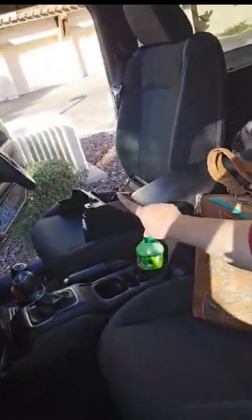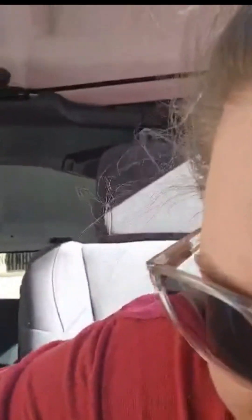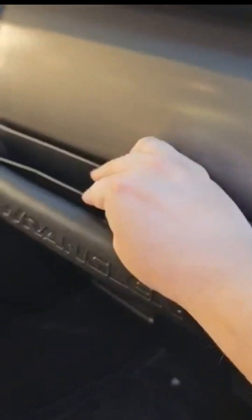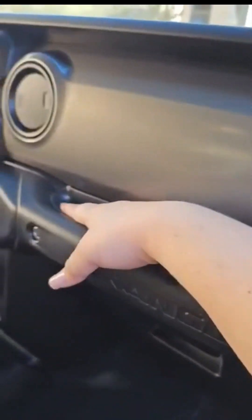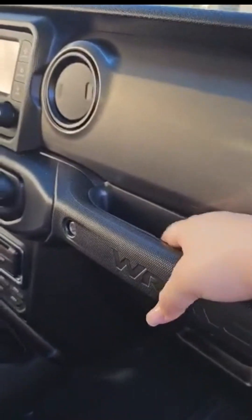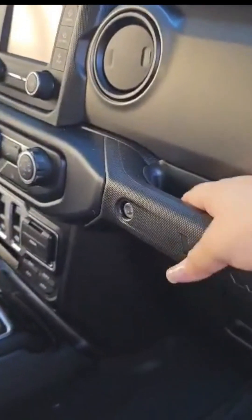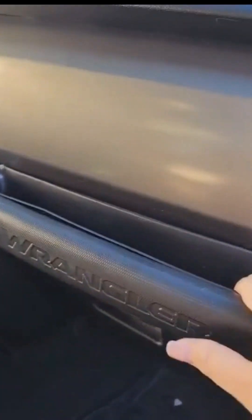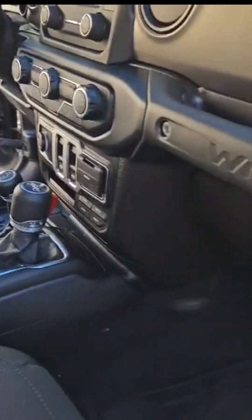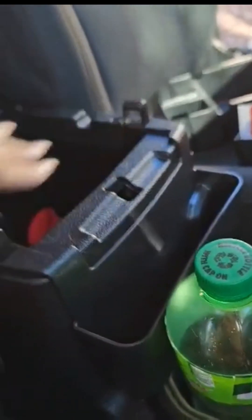I got my storage containers for the inside of my jeep and my cup holders, so I just wanted to bring y'all with me while I added these. This gets tucked right in here, that just goes right in there. It's a little bent but it'll probably go out and bend itself as we sit in there, and then this little storage container goes there.